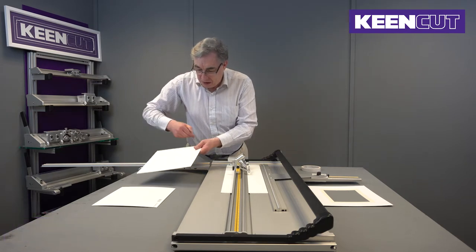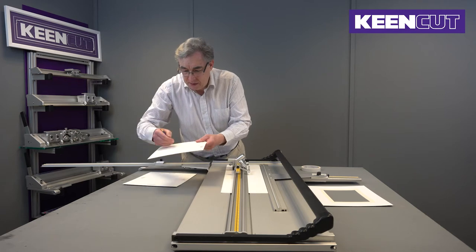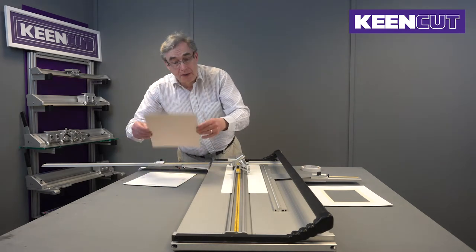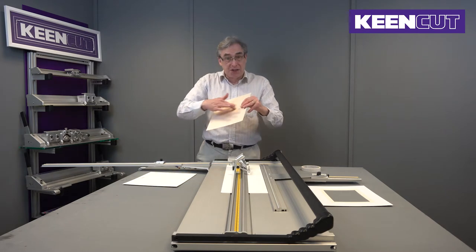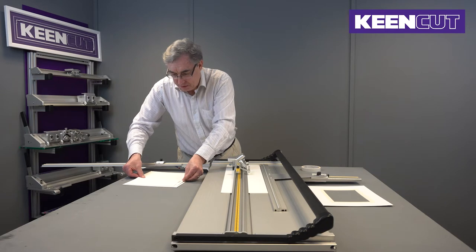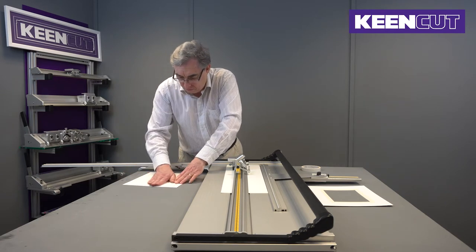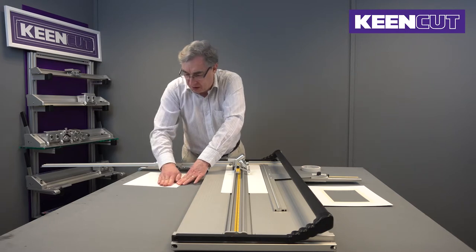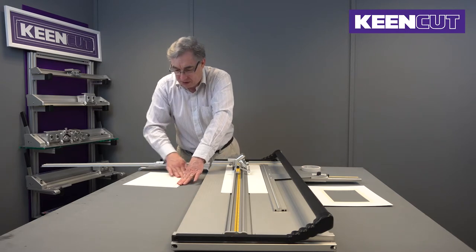Now we put a registration mark on both boards, which makes it easy for reassembly. Then the undermount — our insert — we stick to the back of the board. You have to be a little bit careful because with so little tape you don't want to actually move it; it's just to hold it in place while we're cutting.